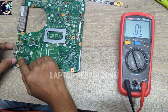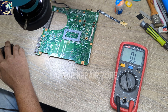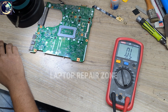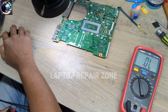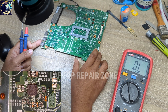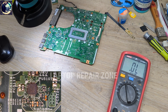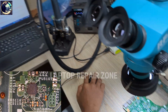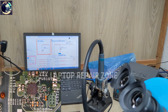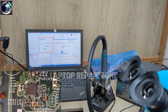Now I will check this IC. Let me open the schematic for this motherboard and search for this IC number. In the schematic, the component is PU5101, which is an RT8231 IC. Now I will check some required voltages for this IC.